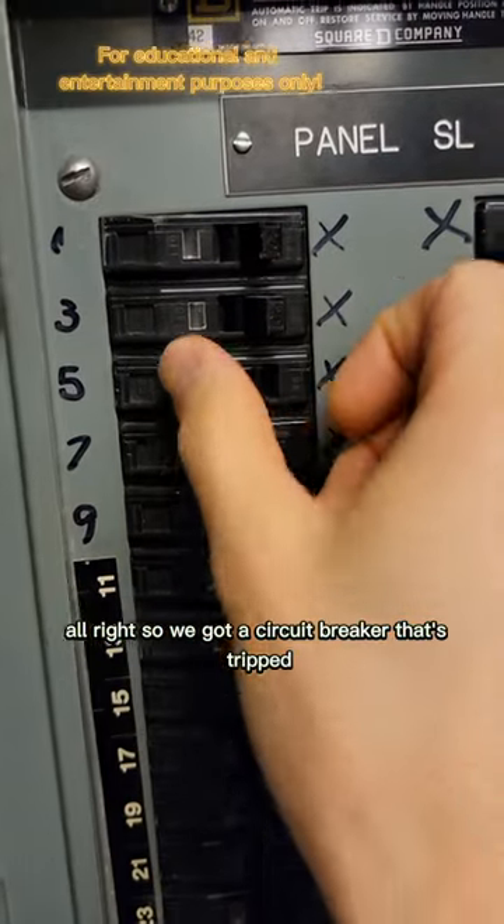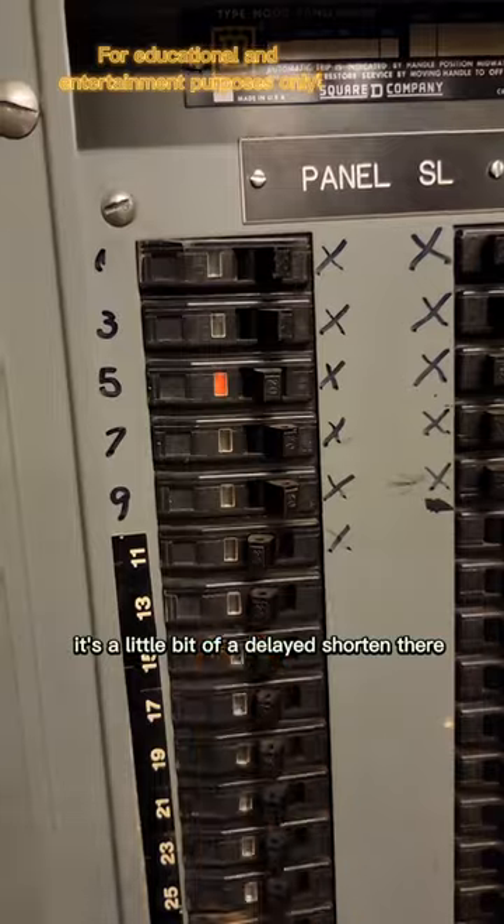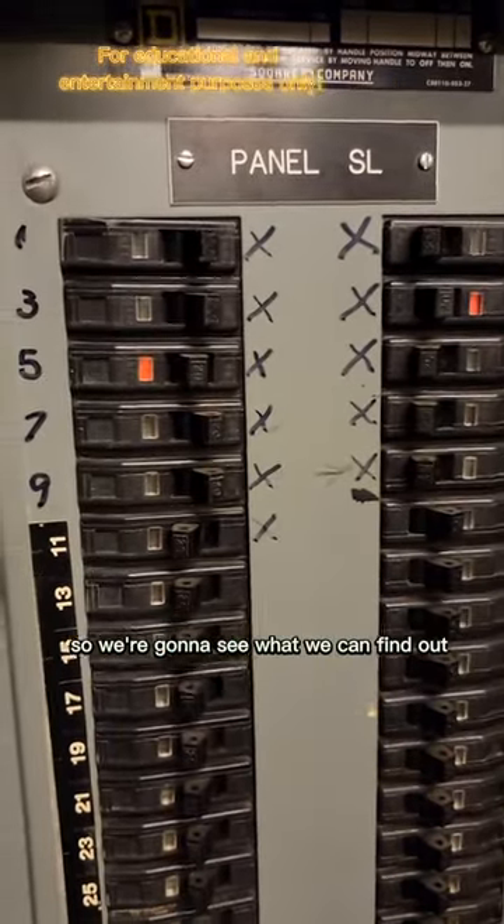We've got a circuit breaker that's tripped. We turn it back on and there's a little bit of a delayed short in there, so we'll go see what we can find out.